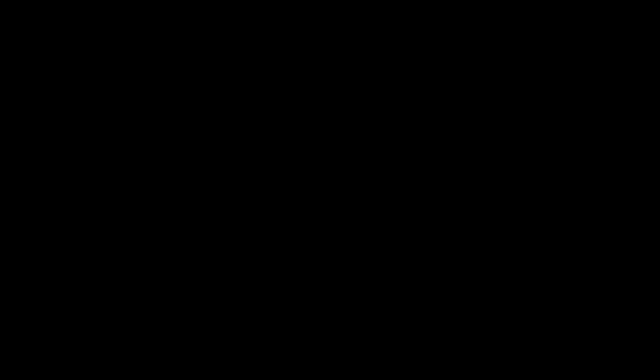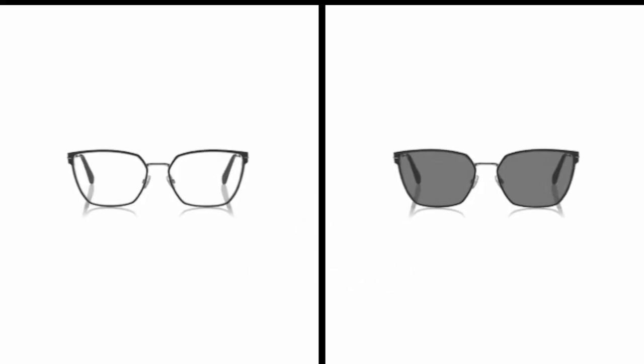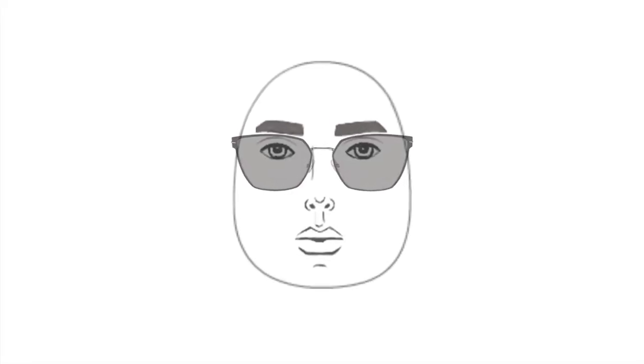If you have a pear or triangle face shape, choose frames that aren't too round nor angular, that are balanced in that they aren't vertically too long or short, are horizontally longer along the top, and the same width as your face.